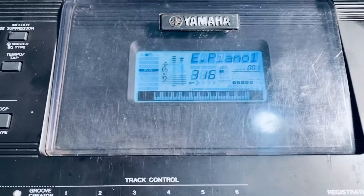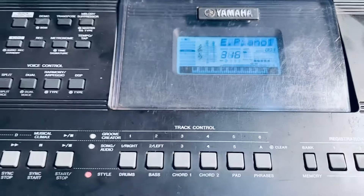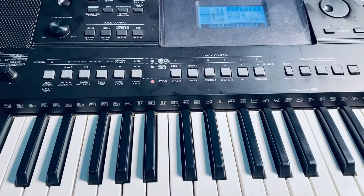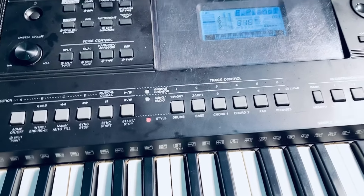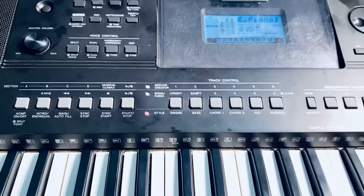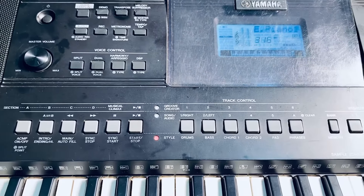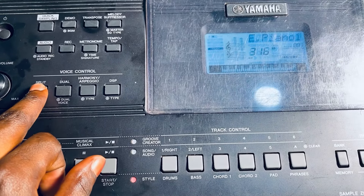So now, while using E-Piano, you will not do any settings about it — it is okay as is. Then maybe, if you have a bassist, you can just use it to back and be doing your Pentecostal stuff. But if you don't have a bassist, then you have to split the keyboard.